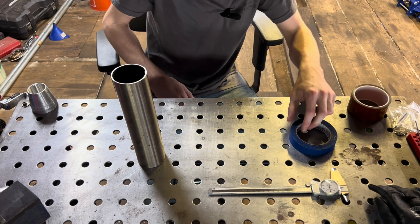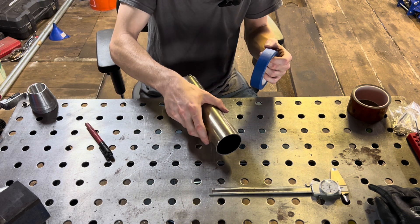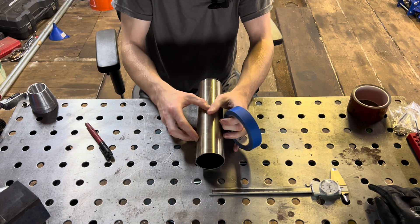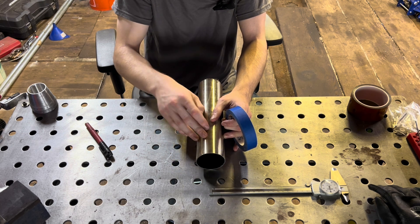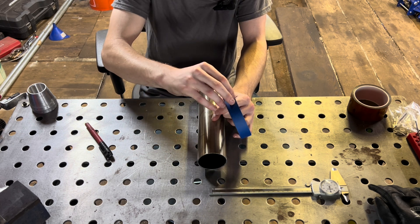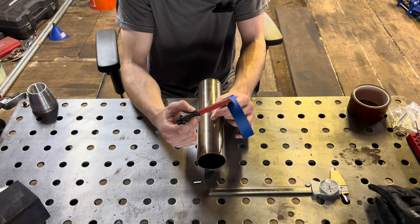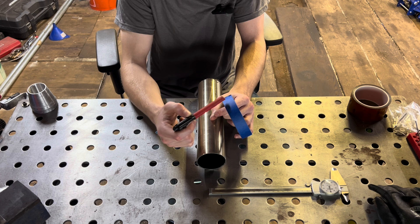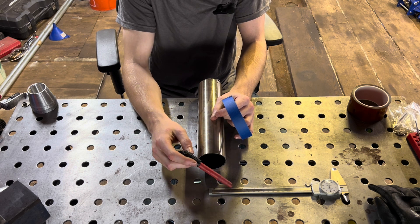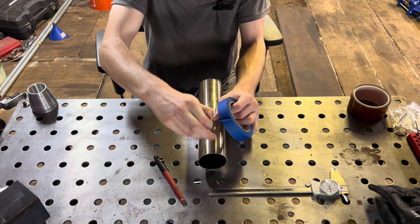To lay out on your piece of pipe how to cut the pie cuts is pretty simple. There are a few different ways you can do it — this is the method I usually use. You take your piece of pipe — this one is just a scrap piece of two-and-a-half-inch. All you need is a marker, masking tape — masking tape works best — and calipers or a tape measure.